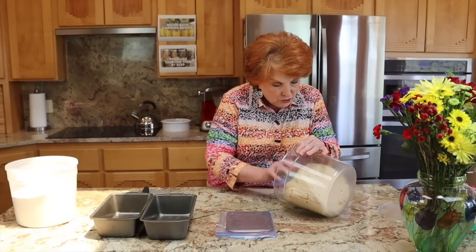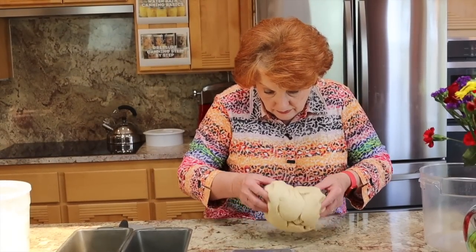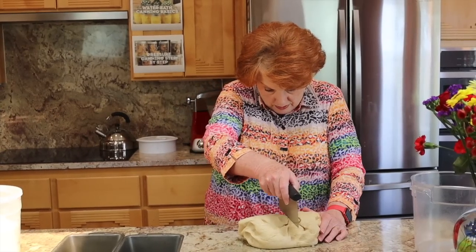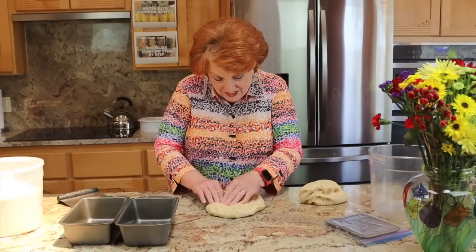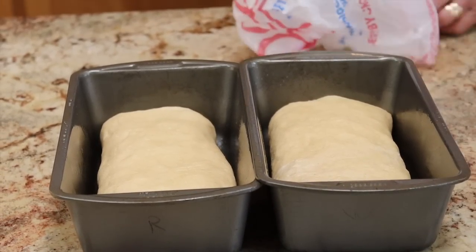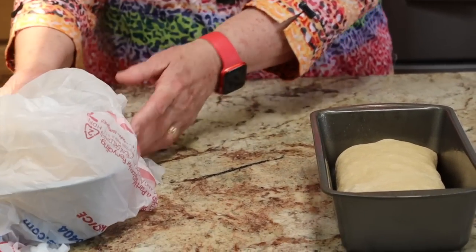I'm going to turn it out on the counter and weigh it, because I'm putting it in two pans and want to cut it roughly in half. 1444 grams total, so I'm aiming for 722 each. 720 — not too bad, just a couple of grams off, which is about the same as a couple of raisins. I'll shape these as usual, cover loosely, and forget to set my timer.